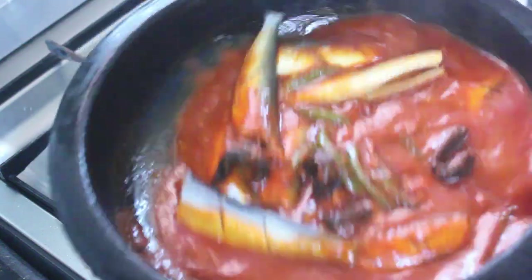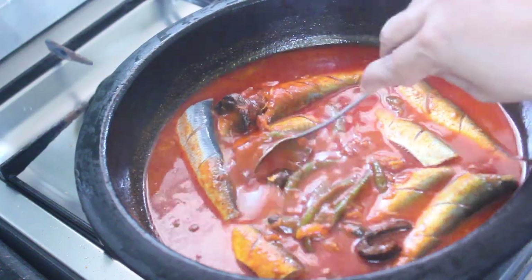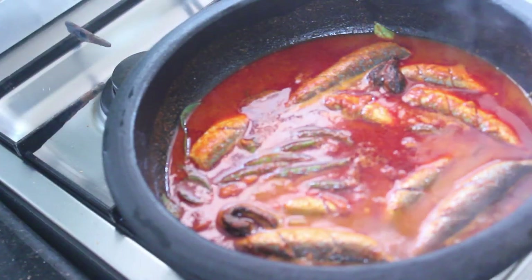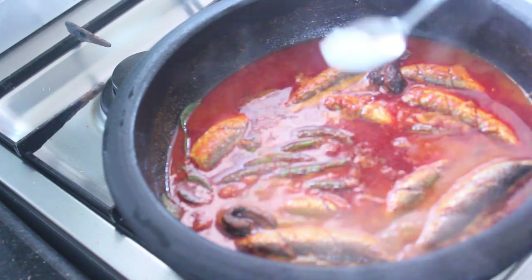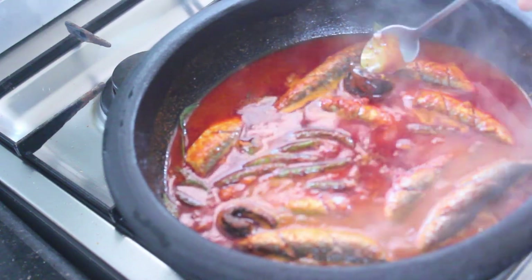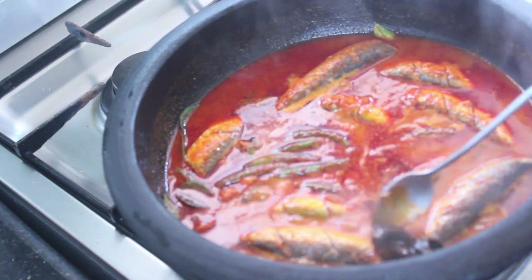We add the curry to the kushman and cook it. Then we add 1 cup of curry.